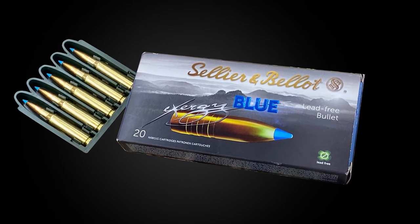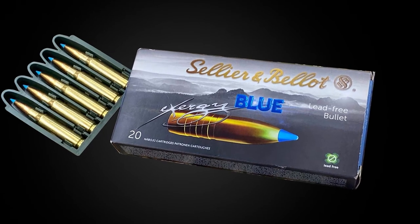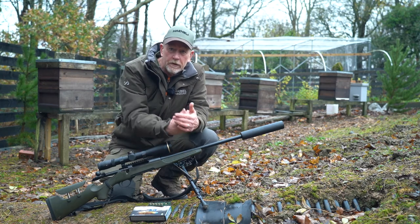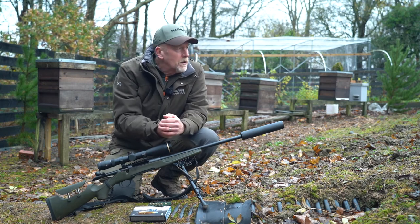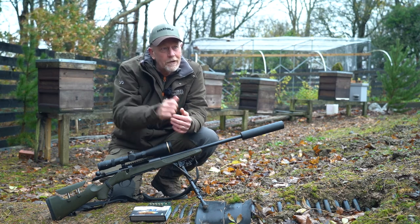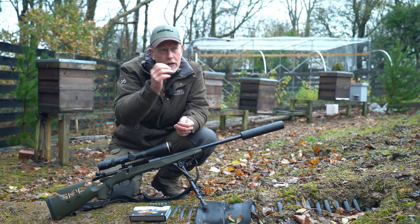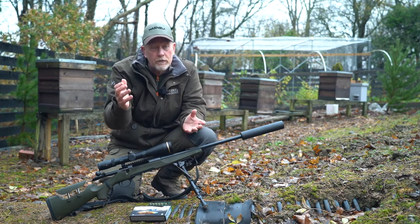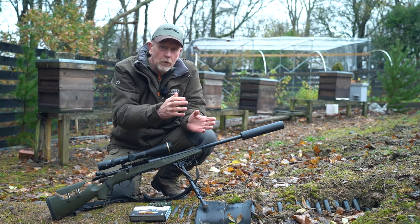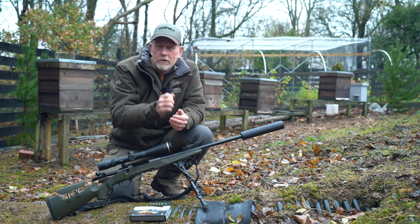Two things struck me straight away: the accuracy, straight out of the box; and I've had absolutely no issues with deer running or not responding to shot how I'd expect them to respond. It took me a little while to get used to one thing — it's a definitely different noise on impact. It's hard to describe, but you've got to tune into that. With lead, which I've been used to for 20 years, the noise the round makes gives me an indication of where the bullet's gone. You've got to re-educate yourself with this because it doesn't make the same sort of noise.